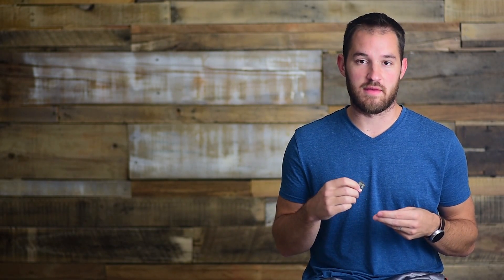When you're looking at a memory card, the capacity is normally the big number — that's always advertised. It's like 8 GB, 4 GB, 16, whatever. And that number is not nearly as important as the next number.